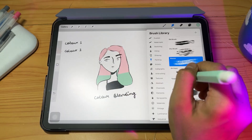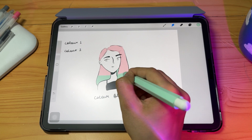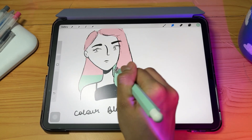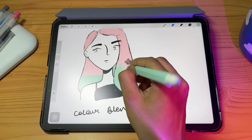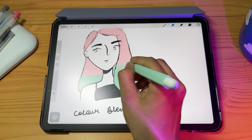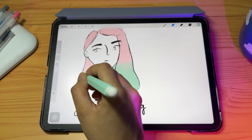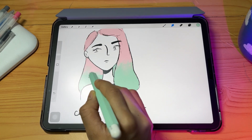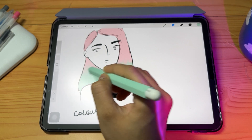For the next method, add color normally and then use the smudge tool, going around the area where the two colors meet in the same direction. You can pull colors — starting from pink, the pink color starts mixing into green and so on. I've picked a textured brush here, which adds texture to the blend.